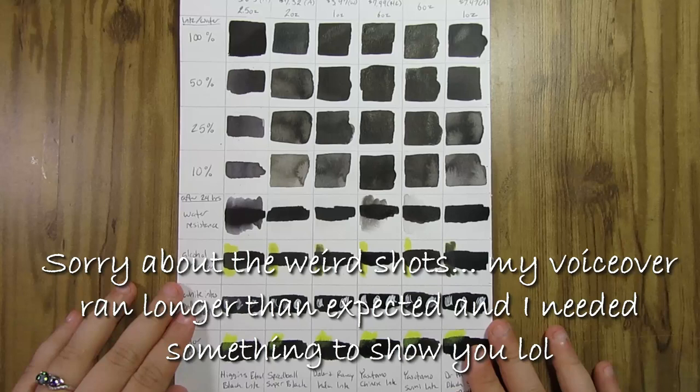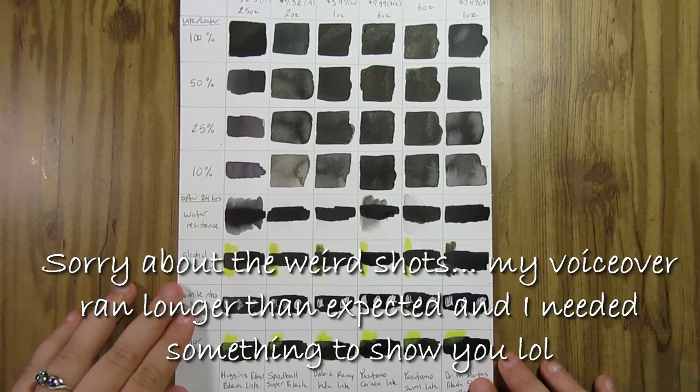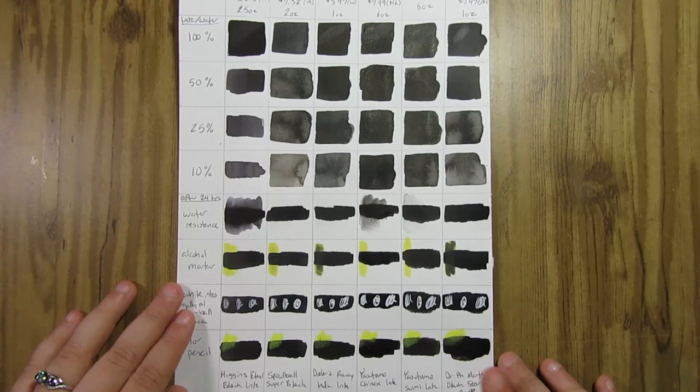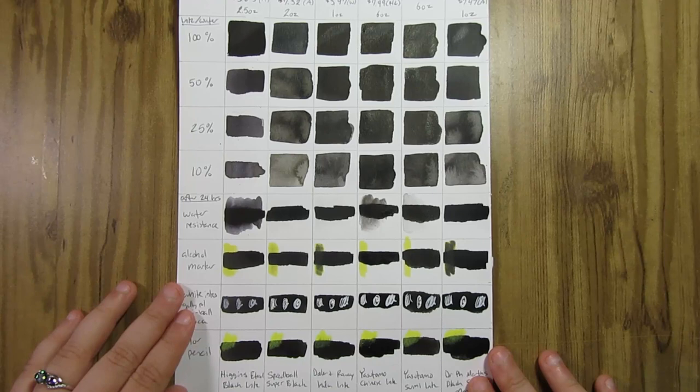I've always liked working with black ink — that's why Inktober is one of my favorite things to do. I had already bought a whole bunch just to test out for my own uses anyway and figured this could be interesting to record. I might do more things like these. If you guys know of any interesting black inks for me to test out, I could do a part two — send me your recommendations and I'll look into collecting a few more to try out. Thank you guys so much for watching and I'll see you next week!